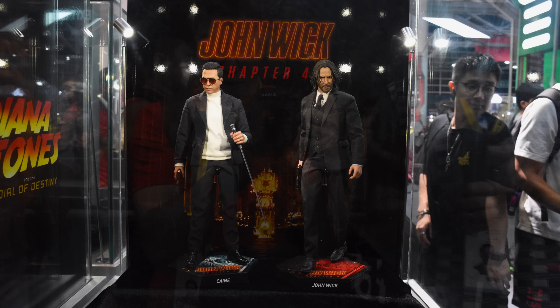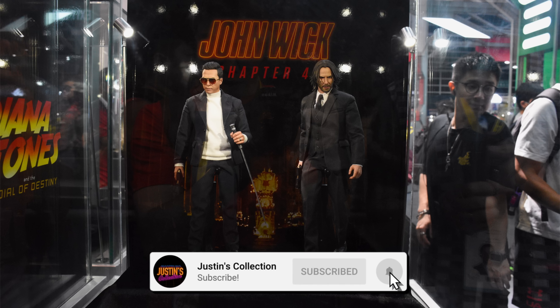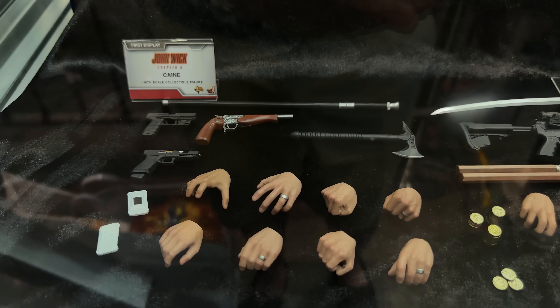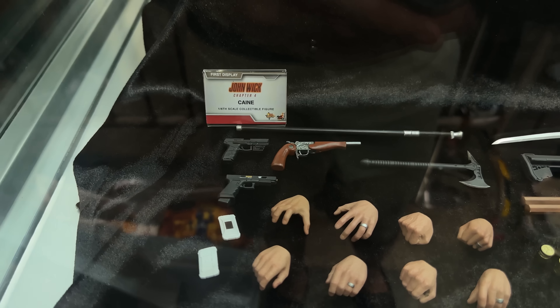Hello ladies and gentlemen and welcome back to my channel for another Hot Toys Figure Preview video. Before we begin I have to say a massive thank you to Ryan Kirkwood for going out with me in person in Hong Kong to ACGHK — Hong Kong's version of Comic Con — and snapping some badass high-res pics. Show Ryan some love in the comments below because without him this series and this video wouldn't be possible.